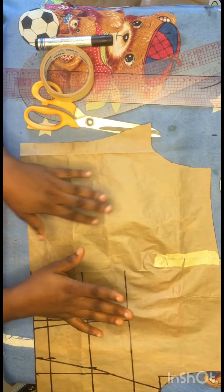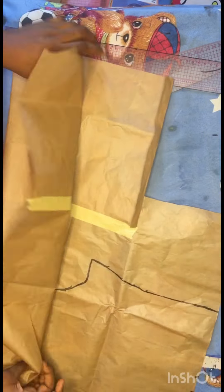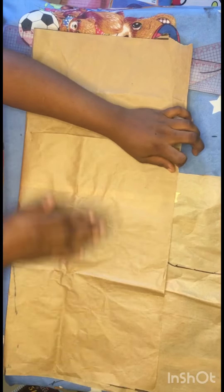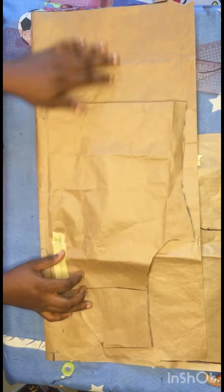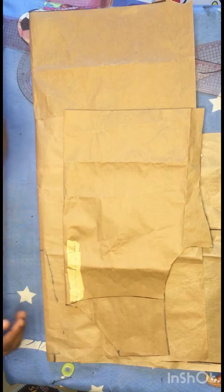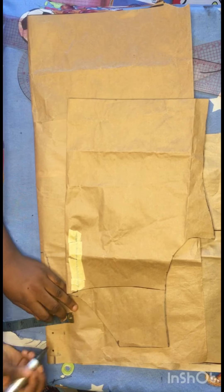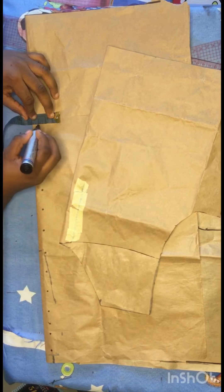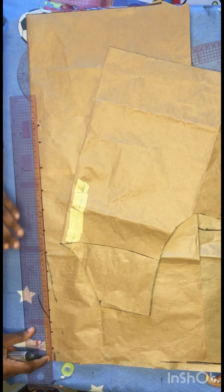I'll go ahead and get another paper for drafting my back bodice. I'll fold this paper into two just as you can see, then mark half an inch — this half inch is going to serve as my zipper allowance. I'll mark it all the way down, and after marking I'll use my stretch ruler to connect this into a straight line.